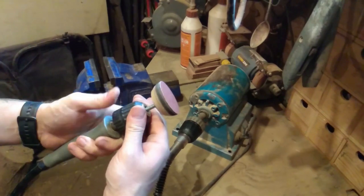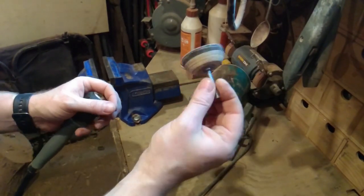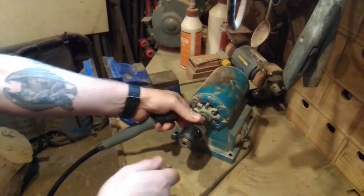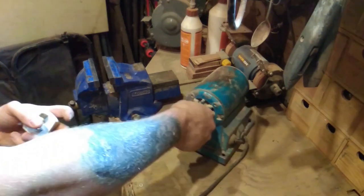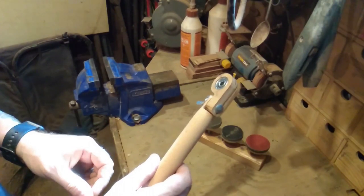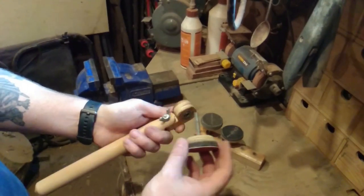I'll put a link in the video to my blog post I wrote about these years ago on how to make them - they're really simple. Anyway, I decided it was about time I made myself a little handheld holder for these. You can buy them; you can buy kits to make them or buy them complete.